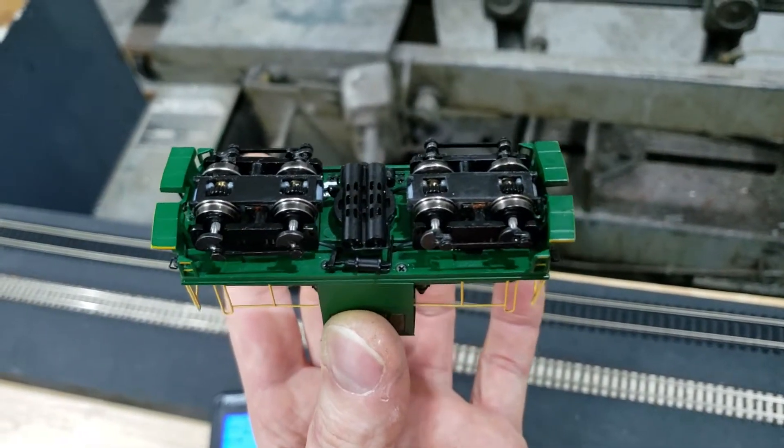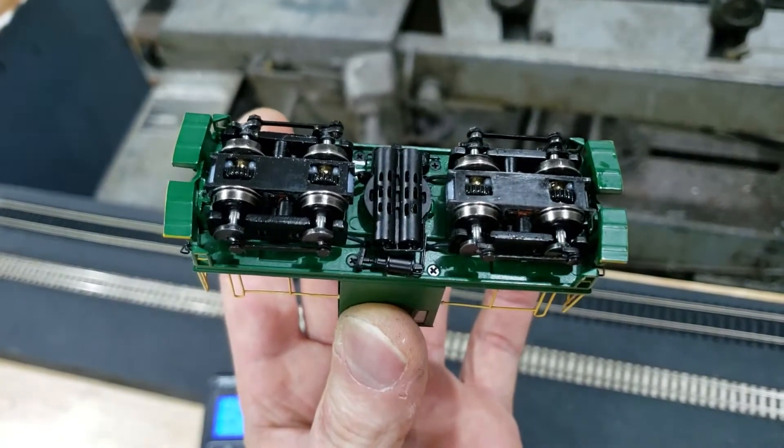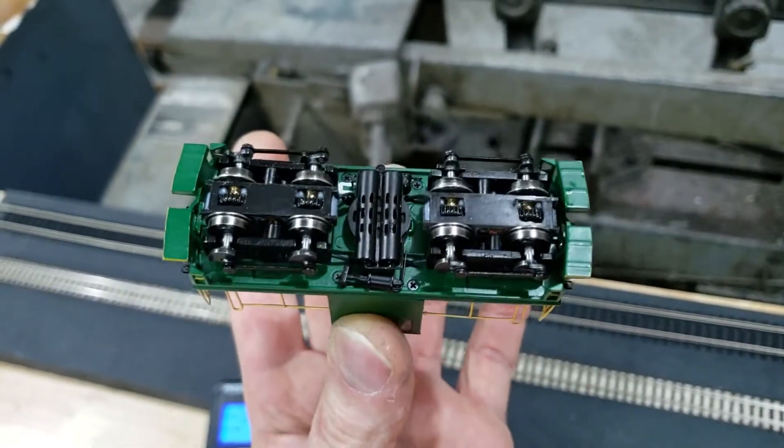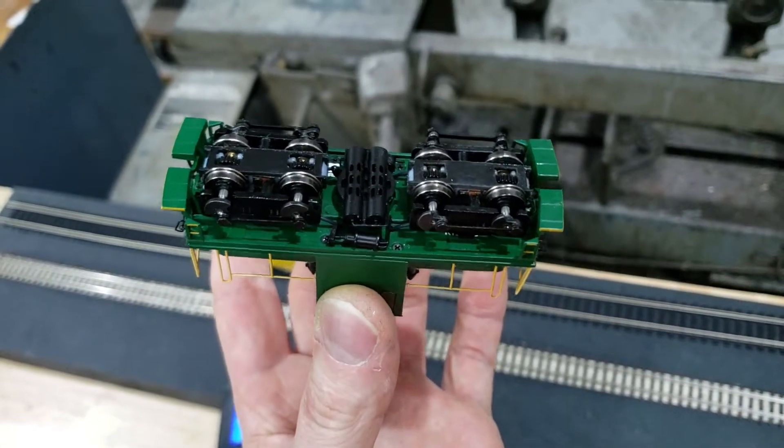I went with hard connections for the wiring from the truck pickups to the actual chassis, in place of Bachman's scheme, which I didn't really like.